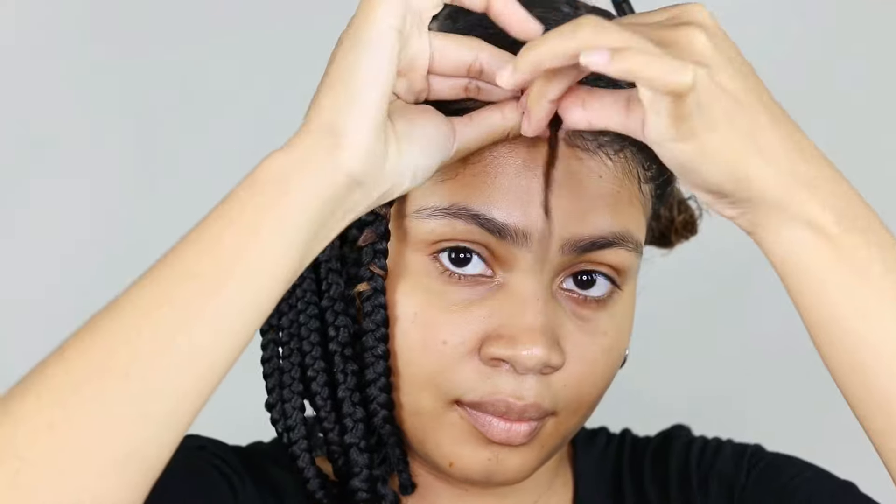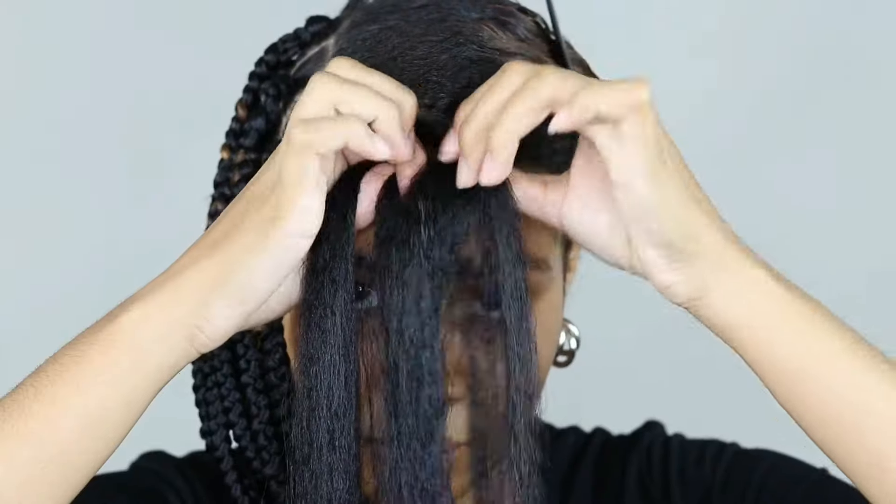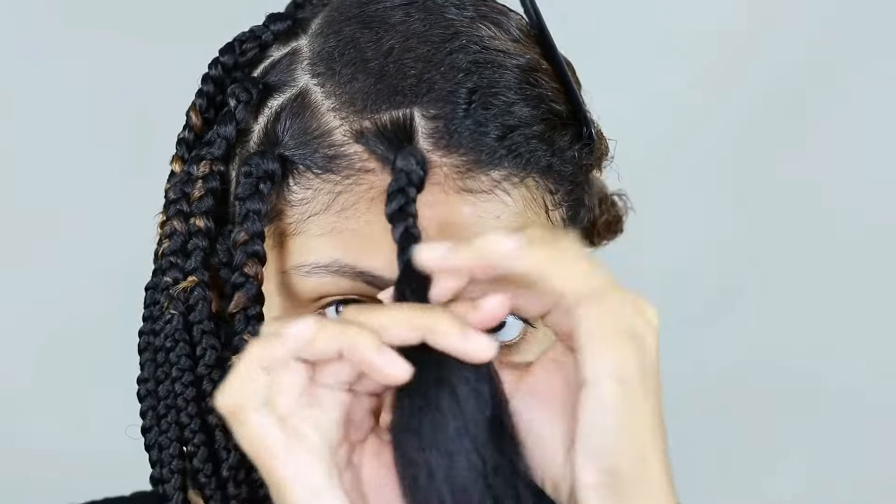This is what the whole short side of my hair looks like when braided. Now all you have to do is repeat the process — everything we did on this side, we're going to do on the other side too. But remember, this side must be longer because we're trying to make a bob haircut shape, and for that we need a longer side and a shorter side.